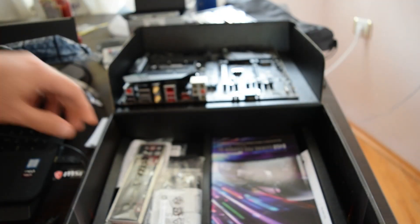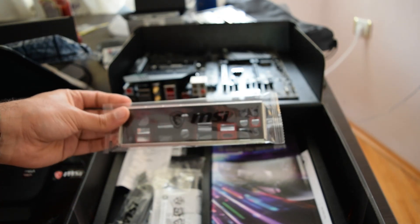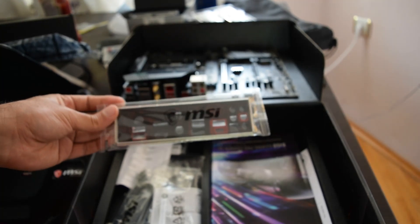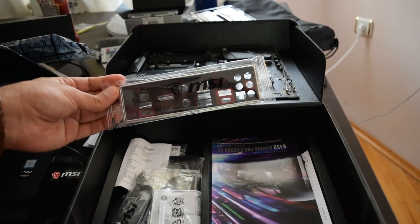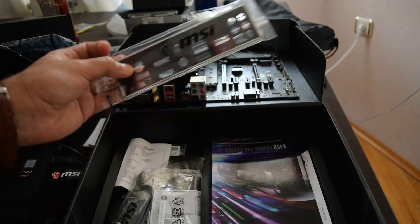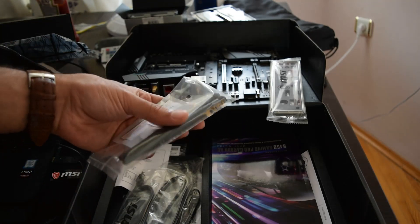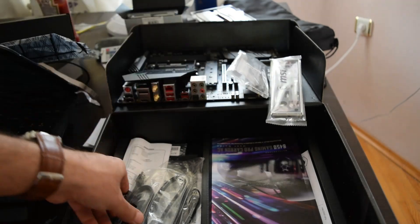Let's see what you get inside here. The IO shield — it's actually beautiful. It's black. You've got the Wi-Fi antennas in there — beautiful Wi-Fi antennas — that will connect to those two gold-plated connectors on the board.